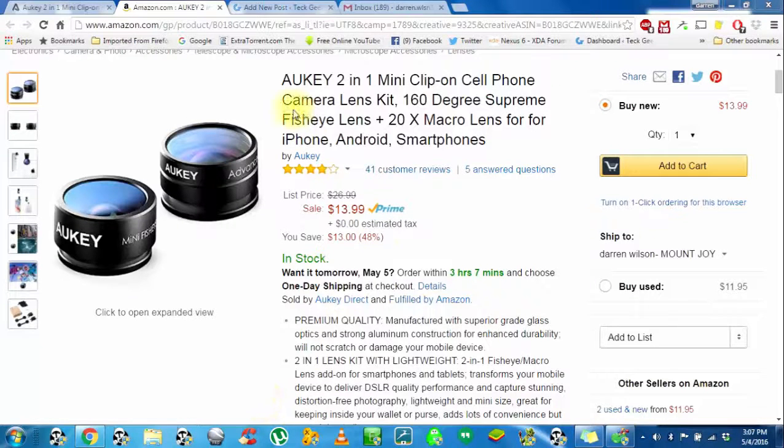This is the Aki. It's a 2-in-1 mini clip-on cell phone camera lens kit. It has a 160-degree supreme fisheye lens, and probably my favorite is the 20x macro lens.